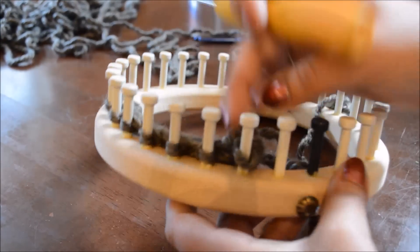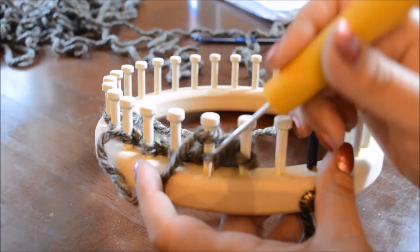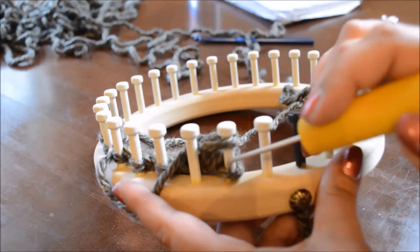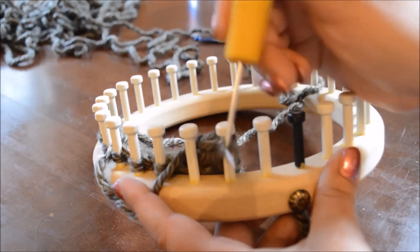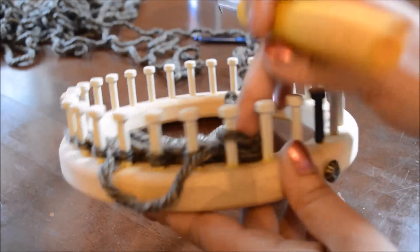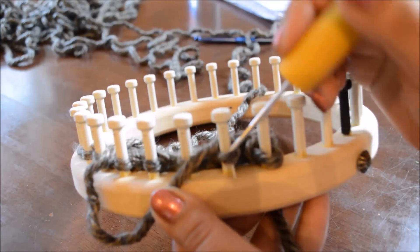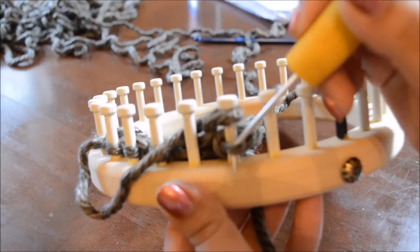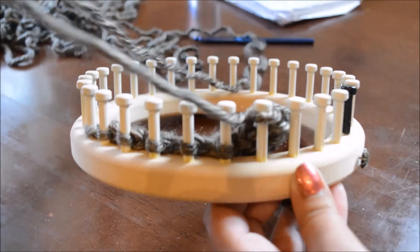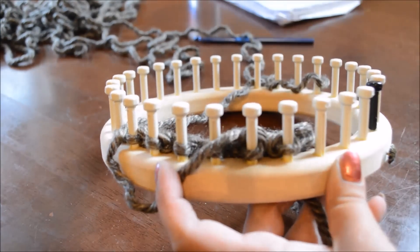The next peg — and like I said, you don't want to pull too hard because you want to have a loose edge. The next peg then, you do the same thing: you e-wrap, knit over. Bring the stitch that you just knit over to the stitch that we had moved before. Bring the bottom stitch up over the top. Take that stitch and move it over to that empty peg. E-wrapping the next peg, bringing it over, working the bottom loop over the top, moving that stitch to the empty peg. And you keep doing this until you have one peg left on your loom.